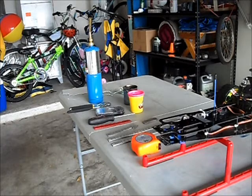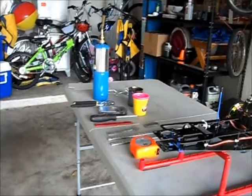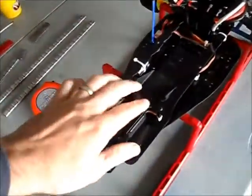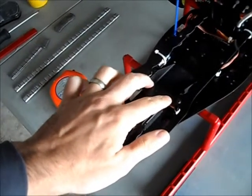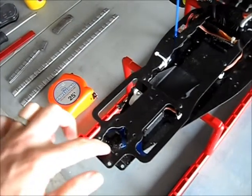I'm going to go over real quick everything we're going to need to make it today. You're going to need the vehicle you're making the weight for. This is Titan's chassis. I'm going to put the weight right about here, making one that's about the same width as this, all the way up to about right here.